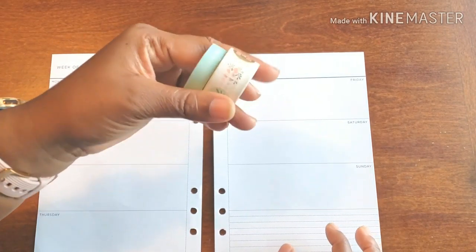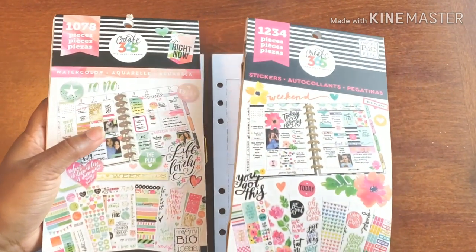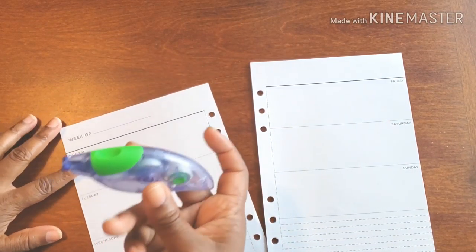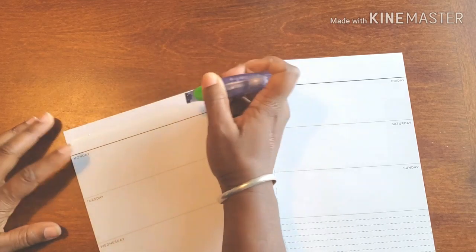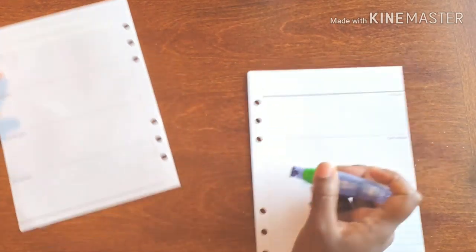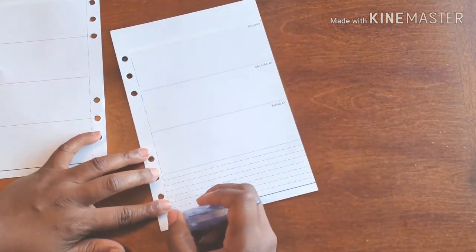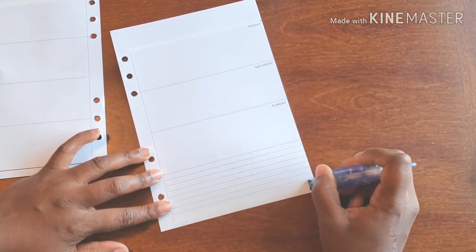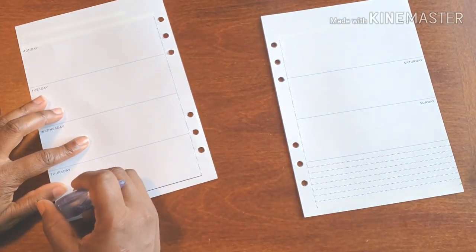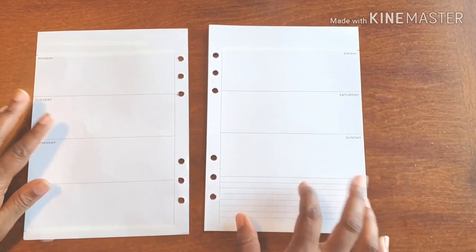I have these cute washi tapes that I want to use, and then I have some wonderful stickers from my sticker books that we are going to make beautiful. But first we have to get rid of some things. Because our washi is a bit like that, I'm going to get rid of all of the dark lines. Normally I don't do the ones on the bottom, but it's always nice to do something different, something new, something totally out there.